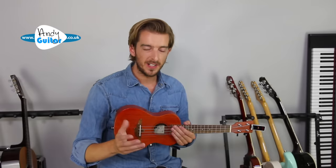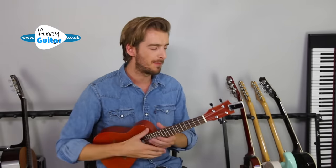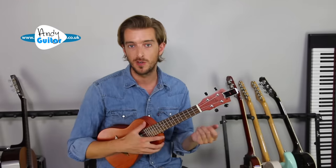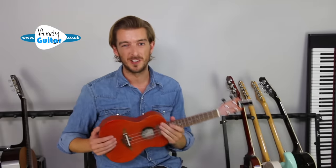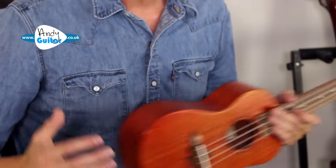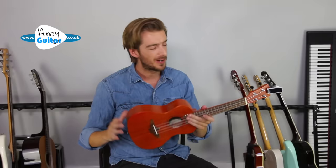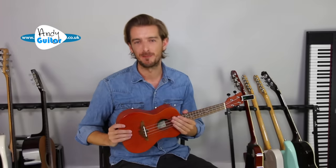If you already have a ukulele, do not upgrade until you realize there's a reason to upgrade — for example, yours is going out of tune all the time, it's particularly hard to play, or you don't like the sound or look of it. Those are good reasons to get a new ukulele if this is something you want to do and you want a nice portable instrument that's really easy to play.